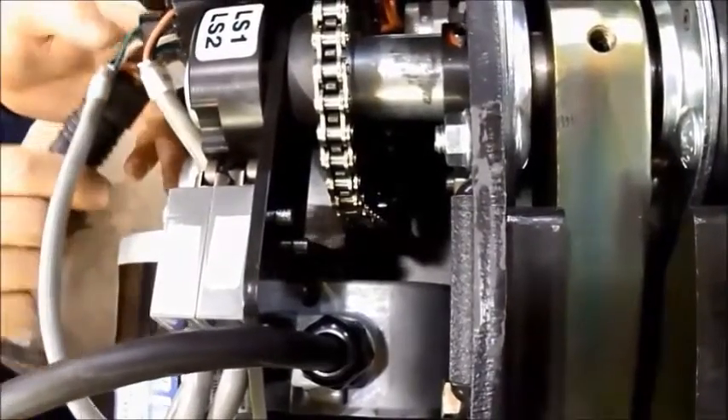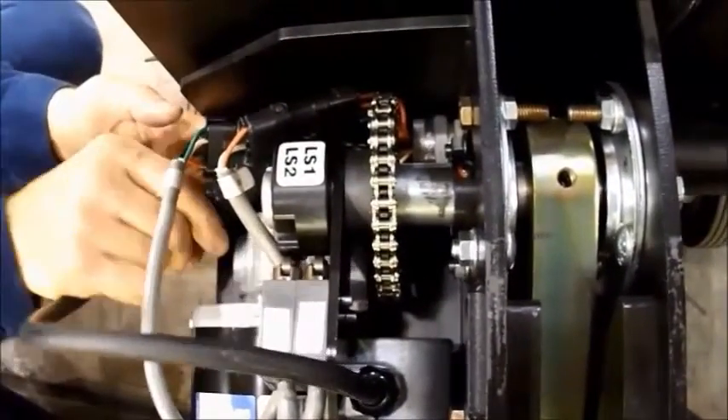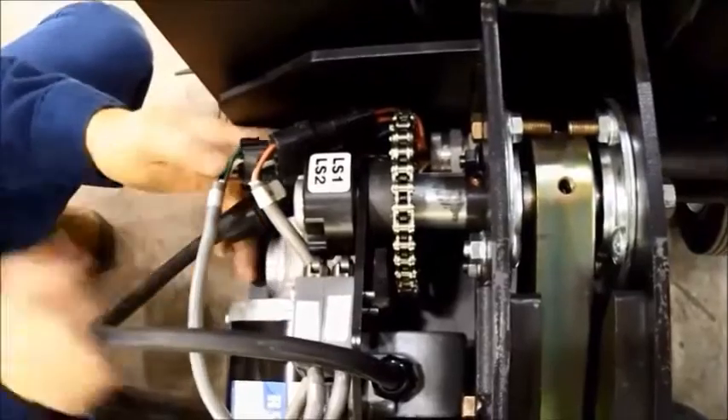After this, simply re-hook up your motor cords. Once that's plugged back in, place your motor cover and test the dock lock.